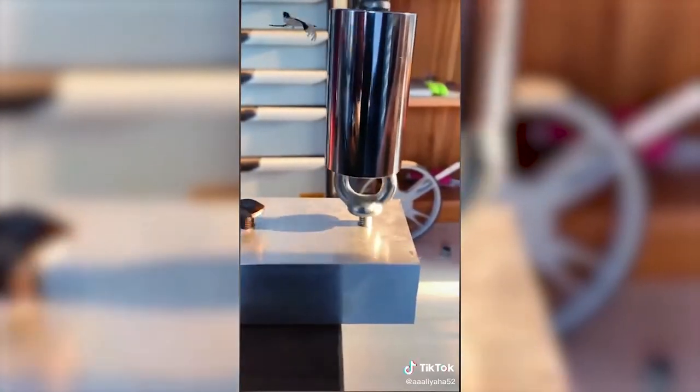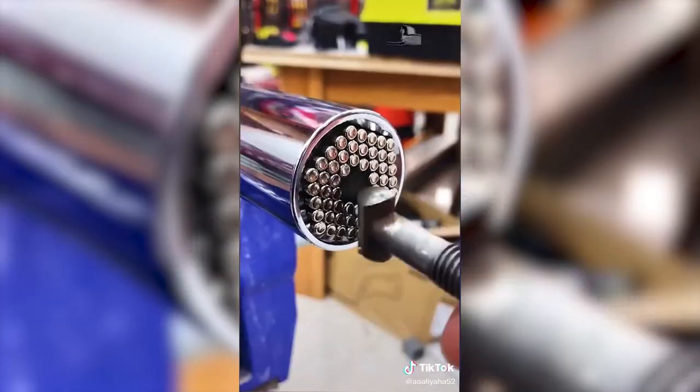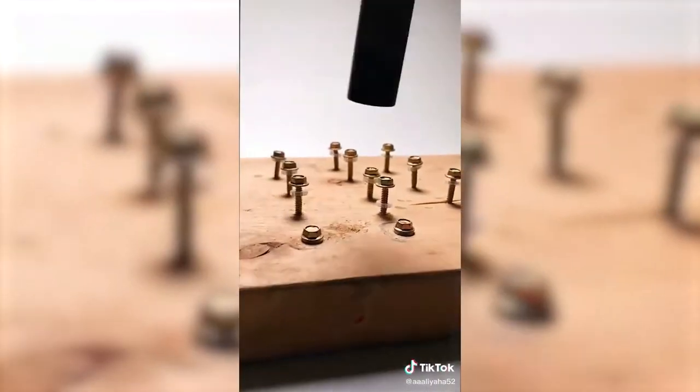A universal socket tool for your power drill. On average, men have a 20-plus piece socket set to fit a range of nuts and bolts. With this, he only has to keep up with one. It's made up of steel spring pins and fits a variety of screws, nuts, bolts, and hooks. Now you can loosen or tighten fasteners in seconds.